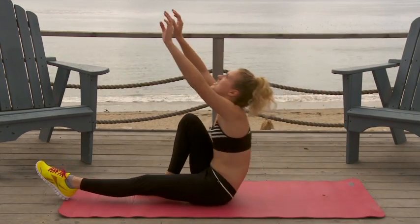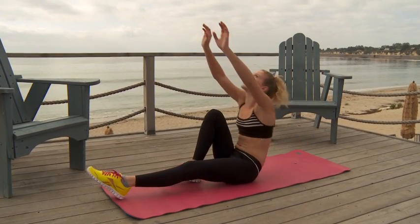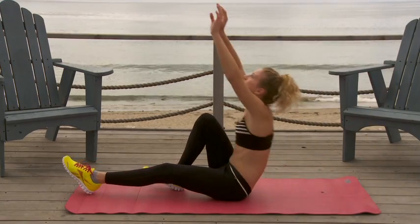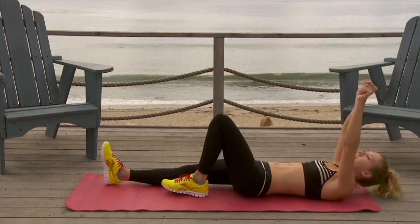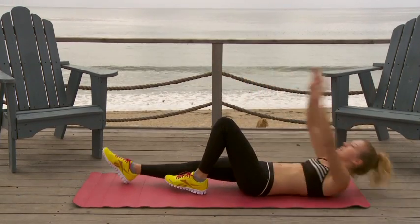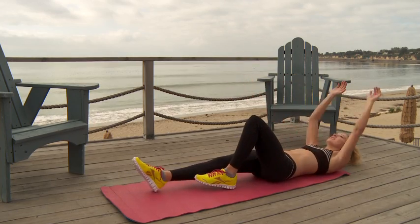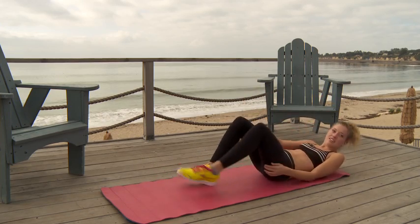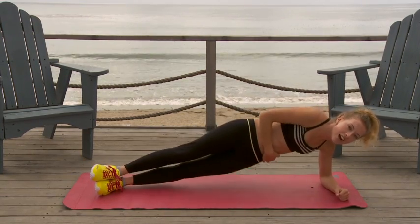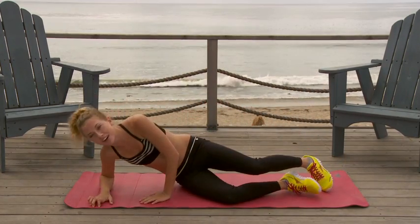One, two, three, four, five, six, seven, eight, nine, ten. All right, now switch over. One, two, three, four, five, six, seven, eight, nine, ten. All right, now switch over. Ready? Go for ten. One, two, three, four, five, six, seven, eight, nine, ten. Make sure you're taking some deep breaths because you don't want to tire yourself out.